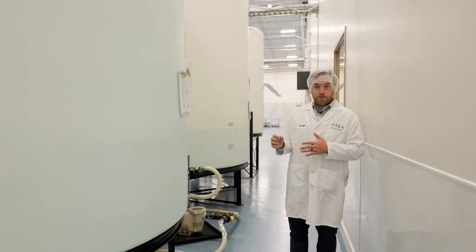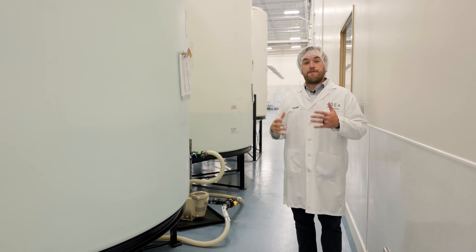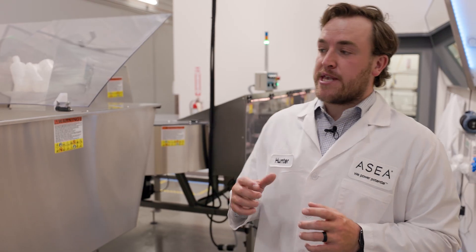Once it gets that approval, it can be transferred using this pump system into the filler to be filled into the bottles and then the final packaging before it's shipped out. Now let's talk about how the product is packaged and bottled.